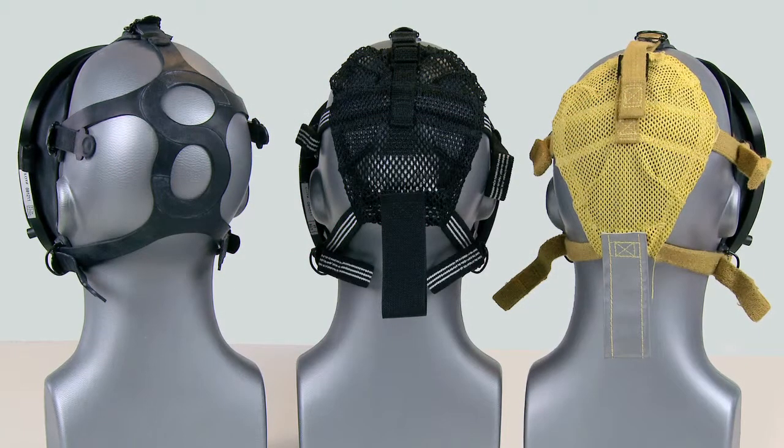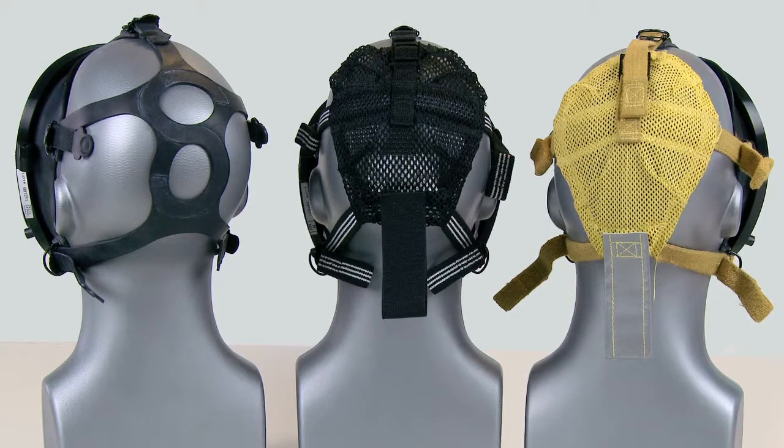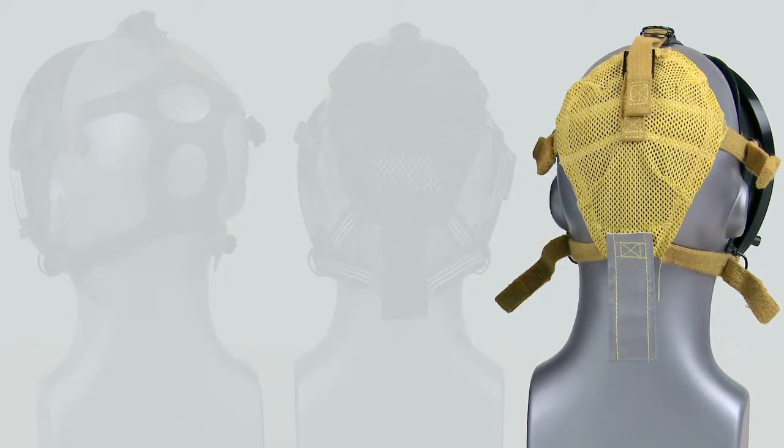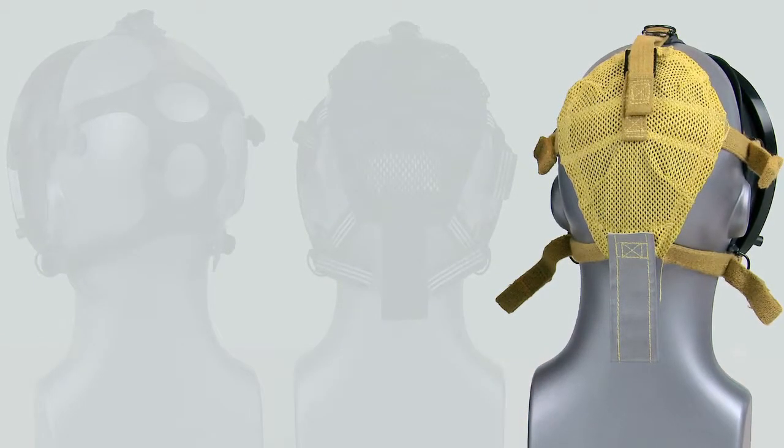The donning procedure is the same for Kevlar, polyester, and rubber head harness versions of the AV3000 facepiece with Sure Seal. Here we will show donning using the Kevlar head harness.